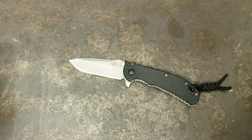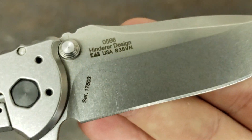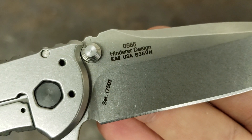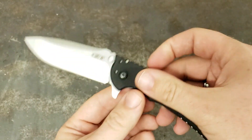Made in USA — it's a ZT, so made in the USA, which is always a wonderful plus. And if you see that name right there — that Hinderer — this is a Rick Hinderer-designed knife, and he is one of my absolute favorite knife designers.